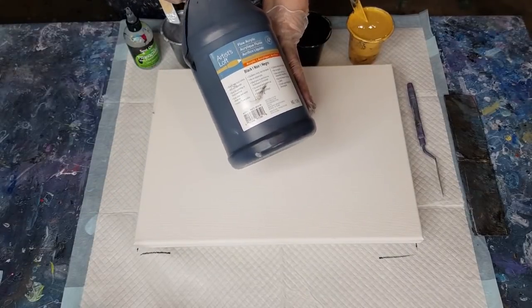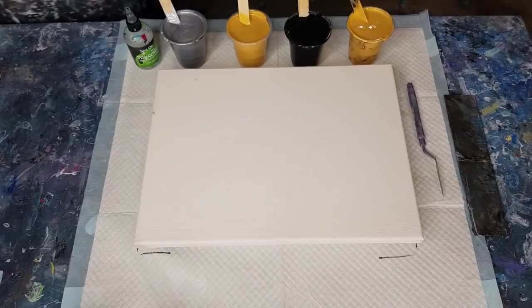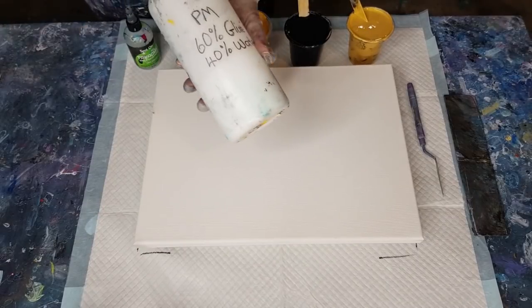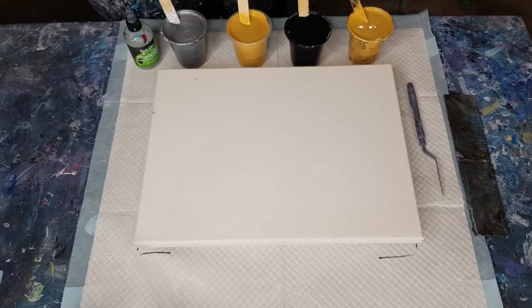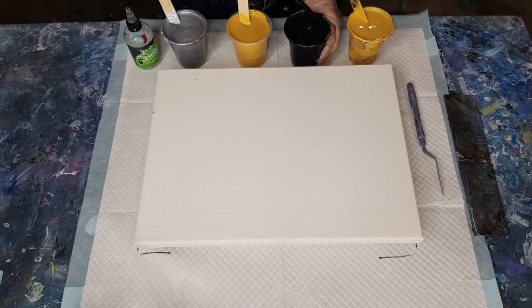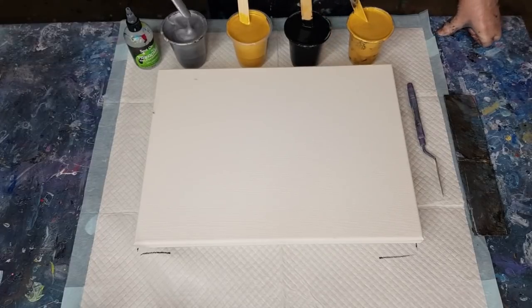The black is Artist Loft black, and my pouring medium is 60% glue and 40% water. I've mixed the black almost one-to-one, made it a little bit thicker, just because the paint's quite thin. The silver I actually had to make quite thick - the silver's two parts paint to one part pouring medium.